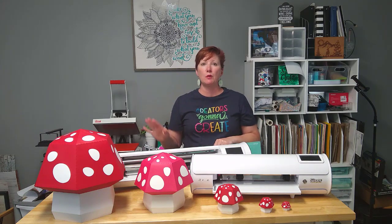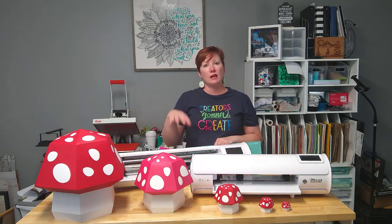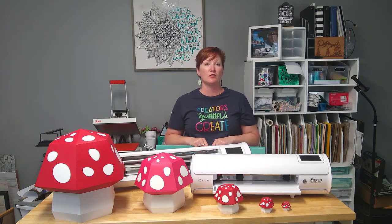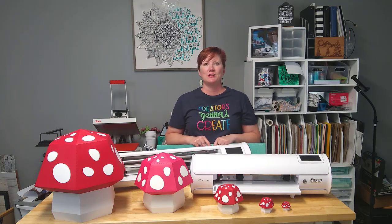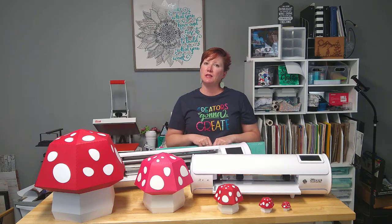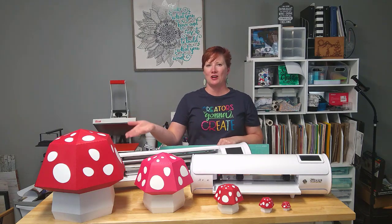I did a time lapse of the entire process of not only cutting all of these, but also putting them together. I will show you brief glimpses — I don't think you want to watch the full hours and hours of video, but I did do it in time lapse at four times the speed. I'll tell you some things along the way that will hopefully help you with your supersized projects.